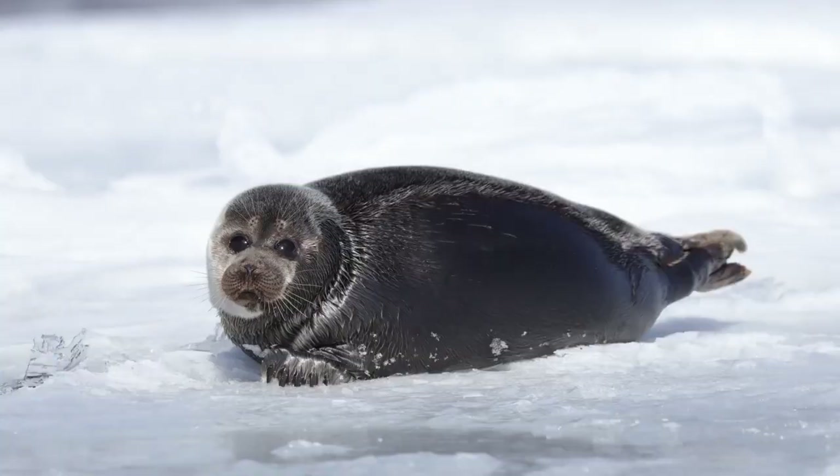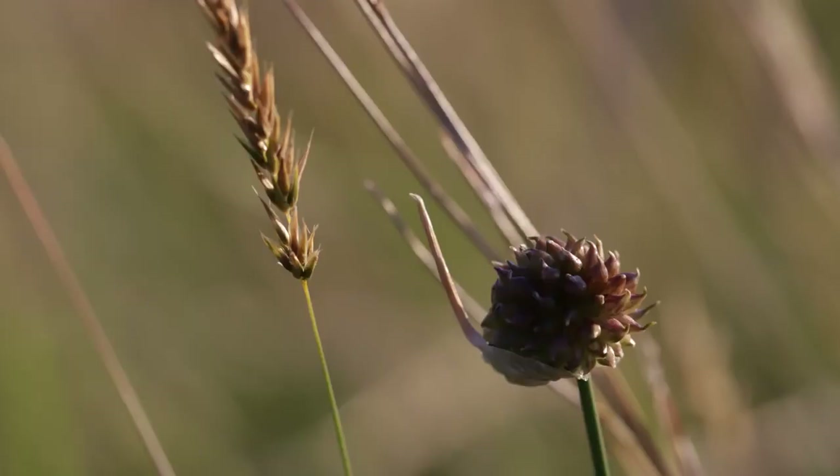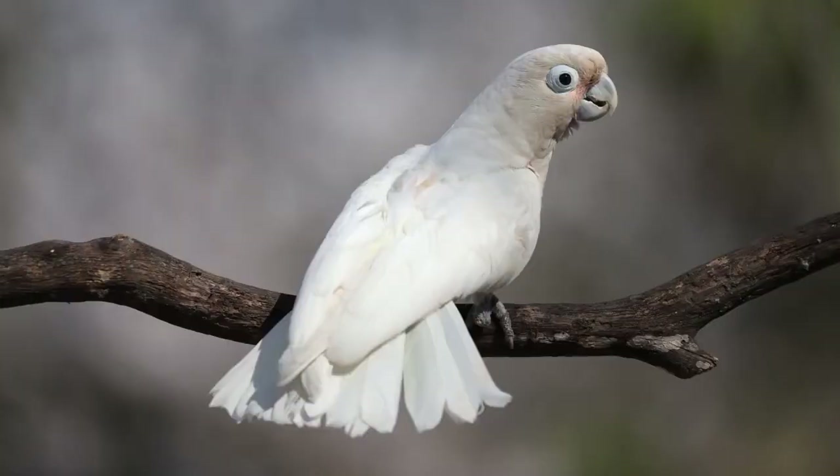Bottom line is, if you're a wildlife, nature, travel, or other type of shooter that really likes to leverage what's possible with telephoto and use extenders, this ability to autofocus at f8 is a real nice addition on the EOS 6D Mark II.